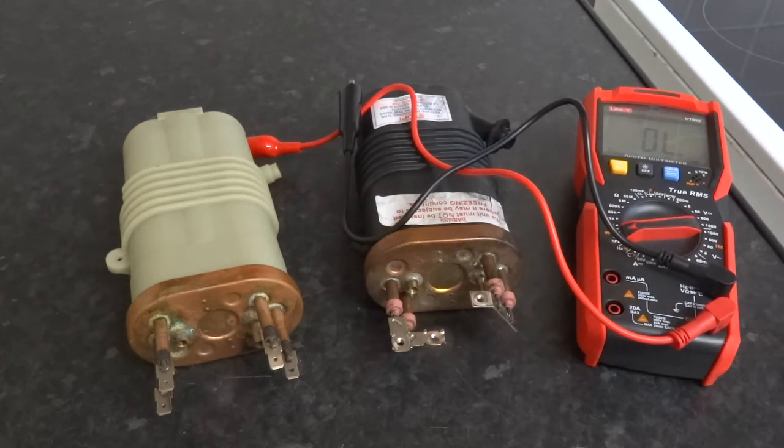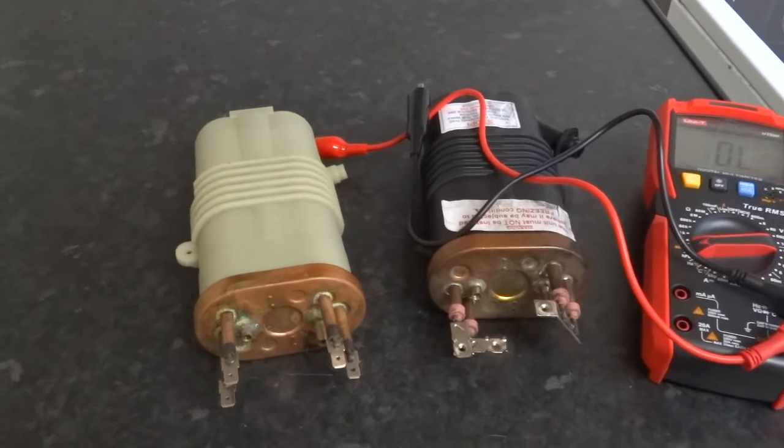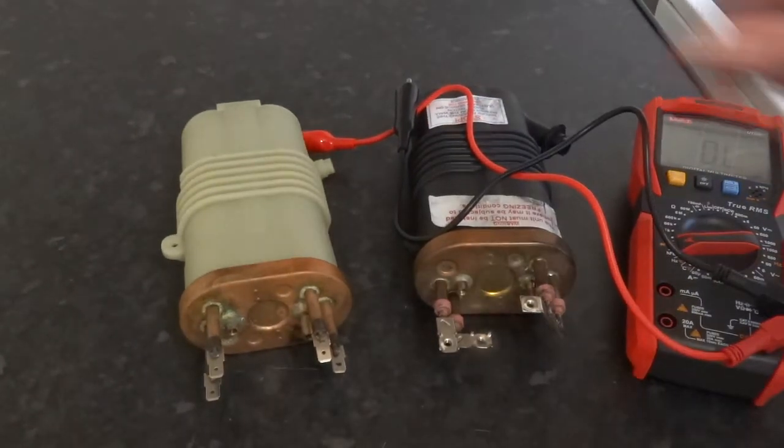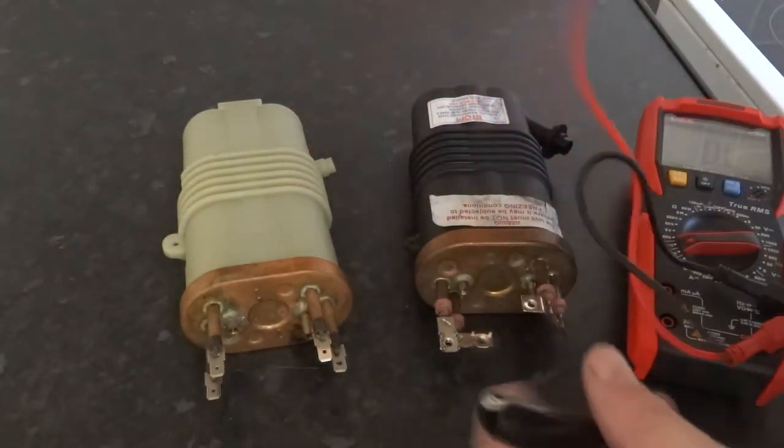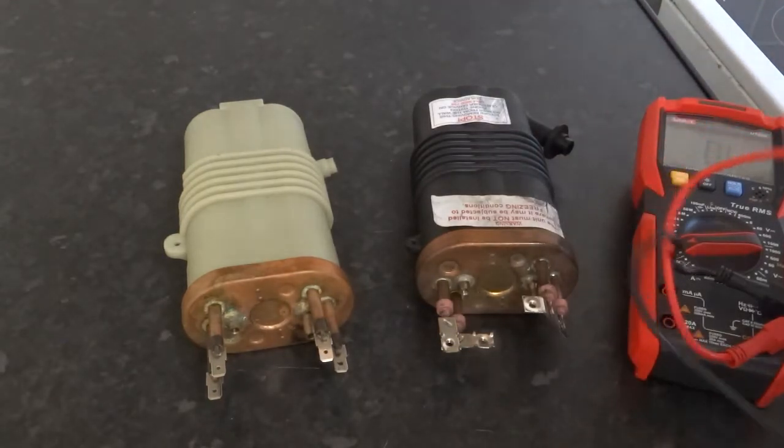I just wanted to do a quick video on the difference between the good and the bad electric shower element. Basically we've got two showers — one bust, one of the elements is gone, and the other isn't.